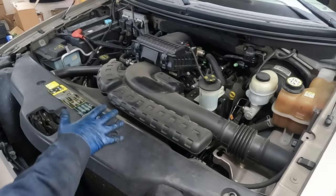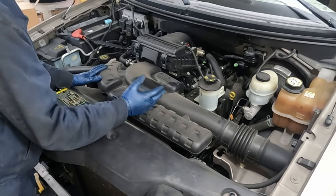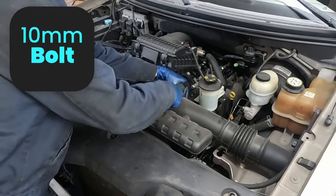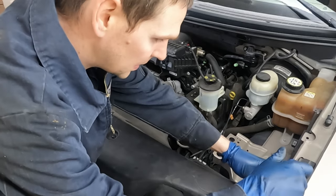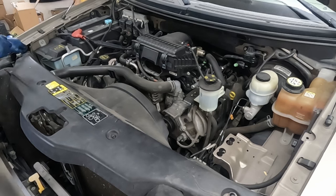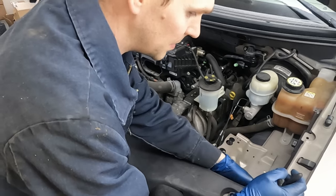Now that we have our preliminaries out of the way, let's start pulling off our front stuff. Get to our radiator fan, pull that off, then we'll work our way back - 10 millimeter here. These are all little Phillips clips; having a pair of pliers or a flat screwdriver really helps to pop those clips up.